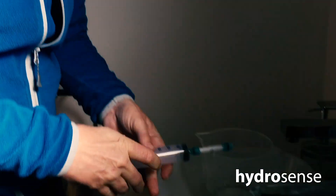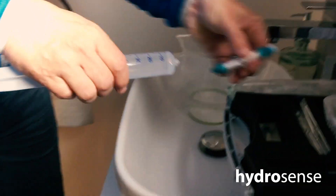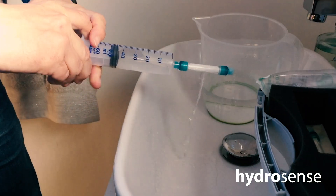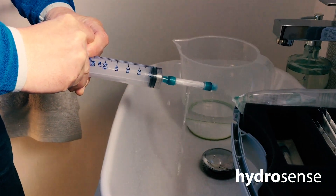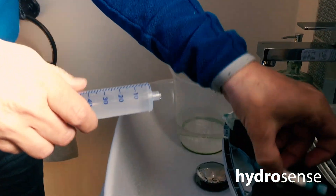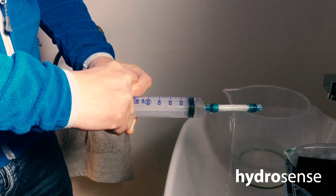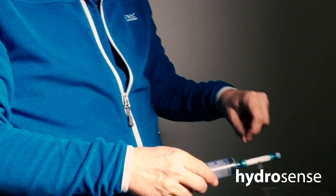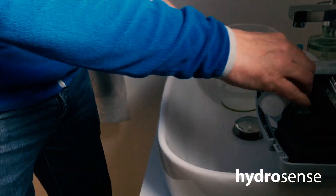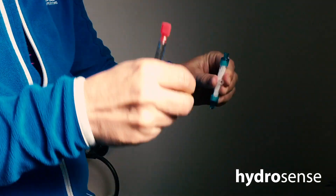That's three, four, and the last one — five. Now we need to get the bacteria, if there's any present, out of the filter. To do that we use this recovery buffer syringe. The first thing we need to do is detach the large syringe and then move the cap from the top of the filter and put it on the bottom.